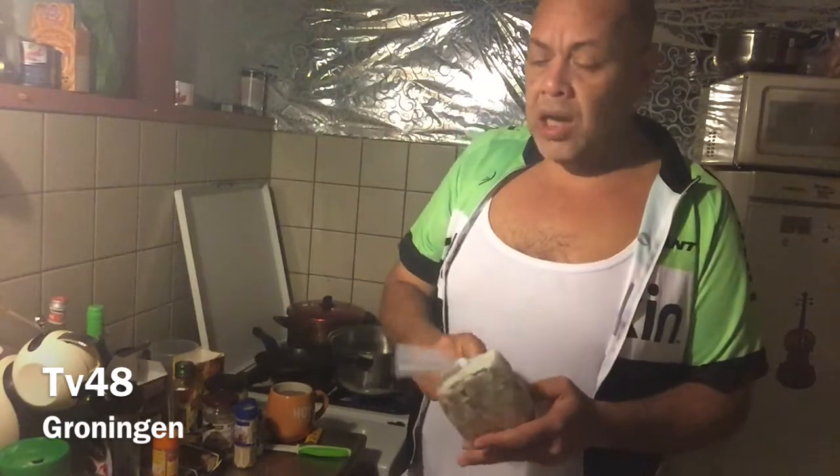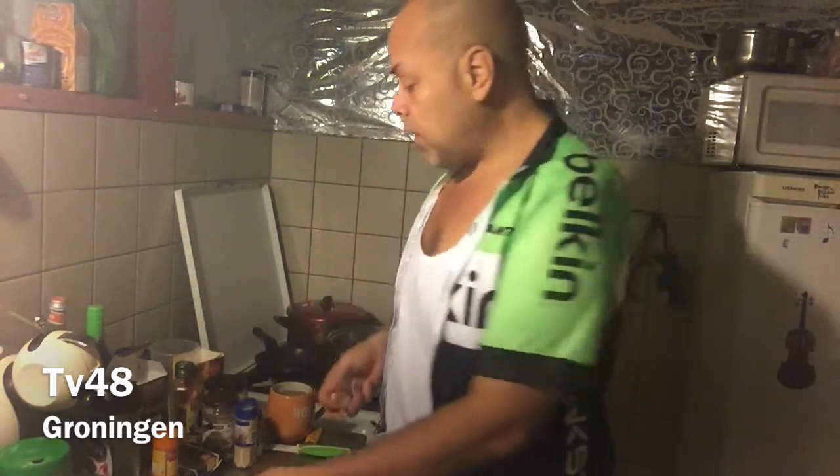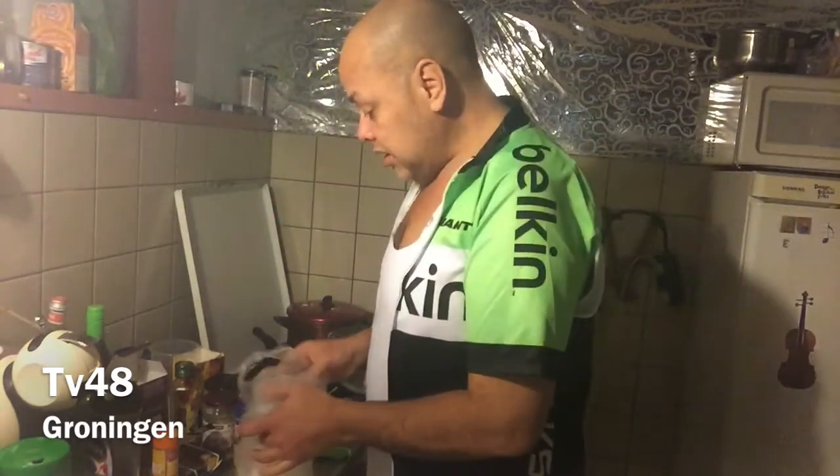We also need two big garlics, because this is a quality soup that will give us kind of power. We need the power. We also need some peppers. We have garlic and peppers.